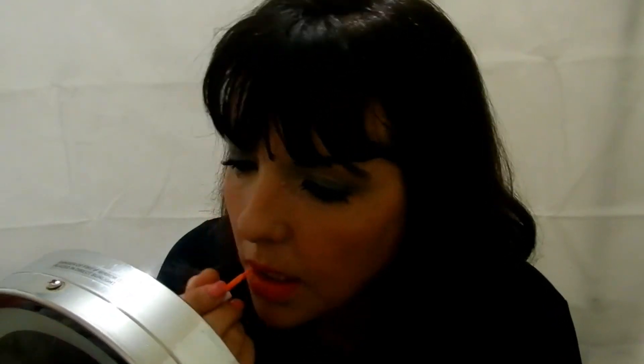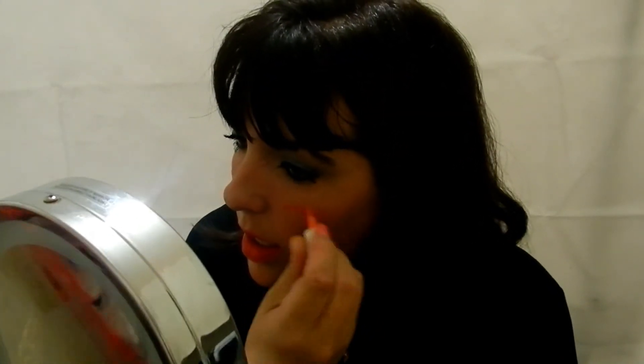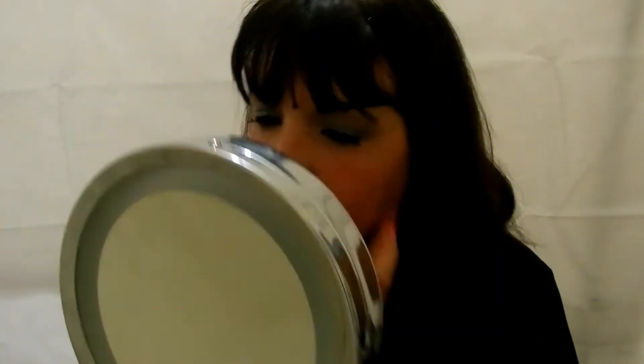Right, so that is the lip stain on. I'm just going to see if I've applied it right and tidy it up a little bit. Right, the lip stain is on — comment below if you like that color.